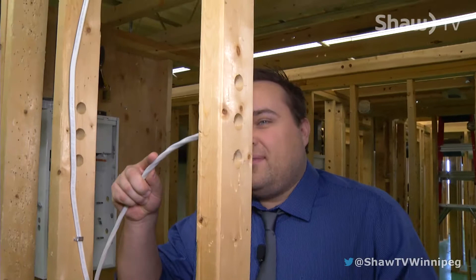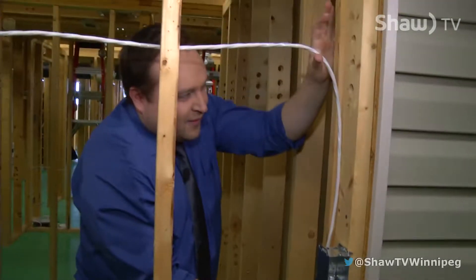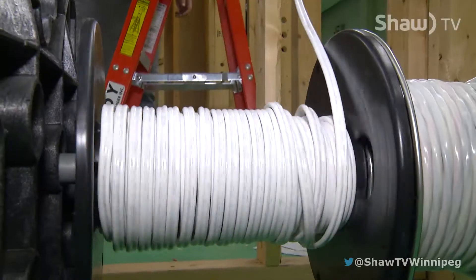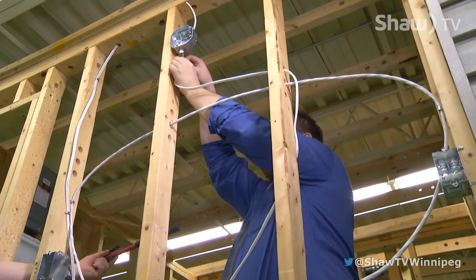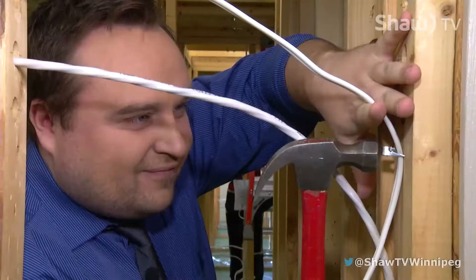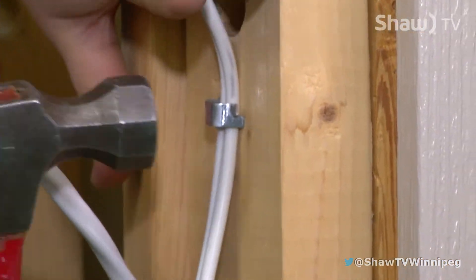Top, bottom — you pick. Just be consistent. Top it through this hole and then we get some more wire. You know what they say, staple first. With electrical, you can go anywhere and do almost anything. You can travel across Canada, move to different countries, go to the States. There's lots of different opportunities for work.